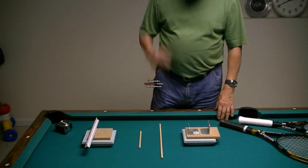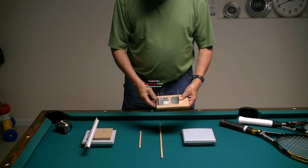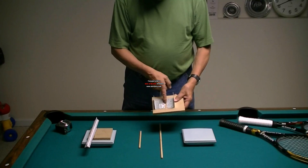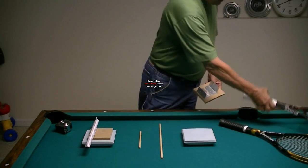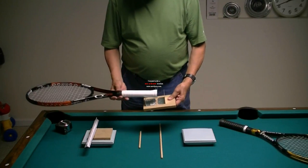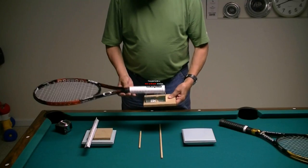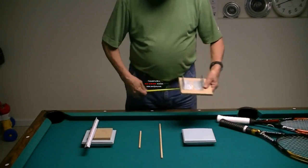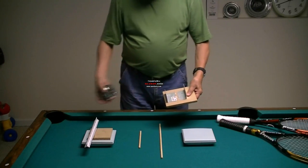I've got a couple of brackets that I want to try to match up, but before I do that let me show you how I made these jigs. I've taken a small piece of board and I've got two angle brackets from Home Depot — about an inch and a half high on one side, two inches high on the other. I rest the racket on this bracket and put the butt cap against that one, so the racket always rests at the same point, which is 10 millimeters from the butt cap.